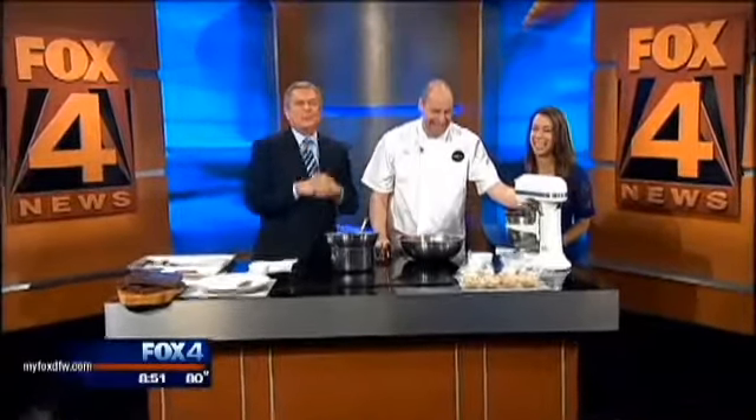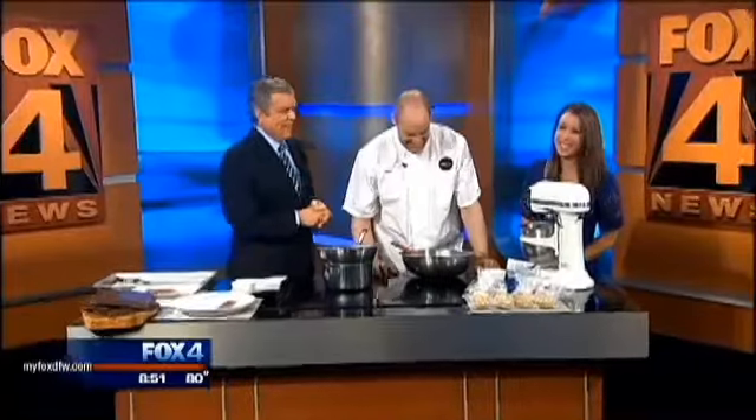He's the pastry chef at Spoon Bar and Kitchen and the newly opened Knife. Good morning. Happy chocolate. Good morning. Yes.